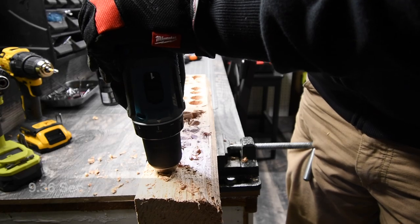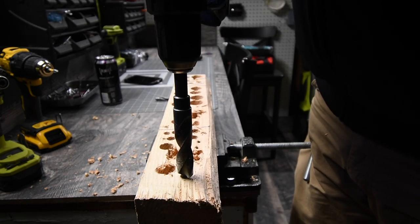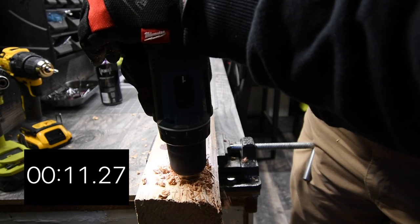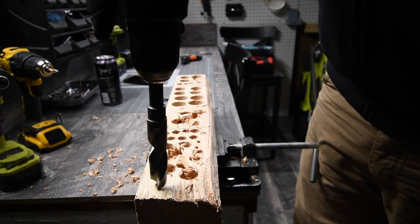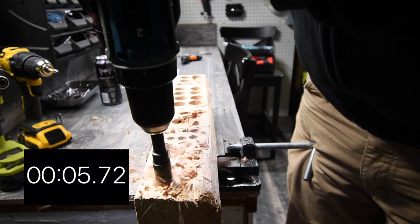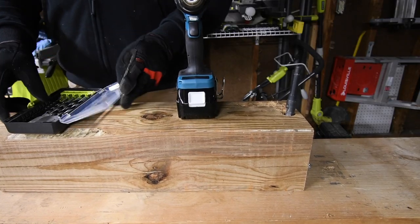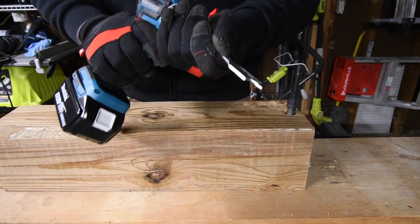Let's go to speed 1 and do one more test to see if it can handle that. Now we're going to try speed 2 on drill mode as well — ready, go. It almost did it — it almost made it through fully. This bit has been through a lot. Next we're going to see what this can do with a 1-inch spade bit, and if it does decently we'll graduate to one and one-eighth, then one and a half.